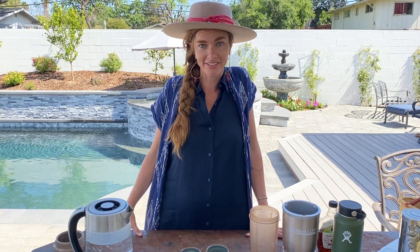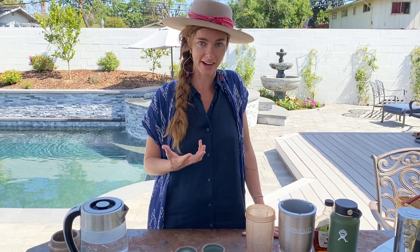Hi everyone, Eve here and I'm really excited to make some cacao with you, whether it's for a virtual cacao ceremony, you're sitting with yourself, or you're sitting with a friend or an entire group.